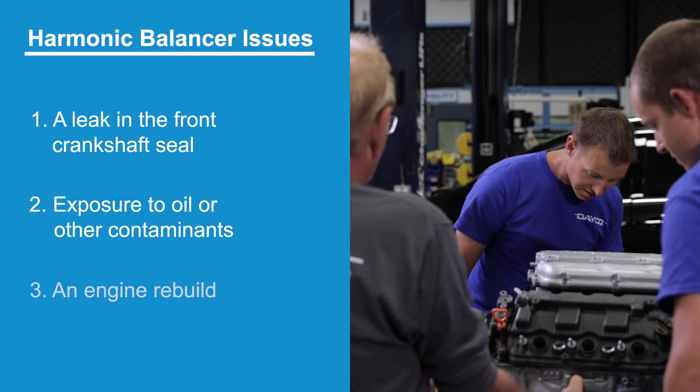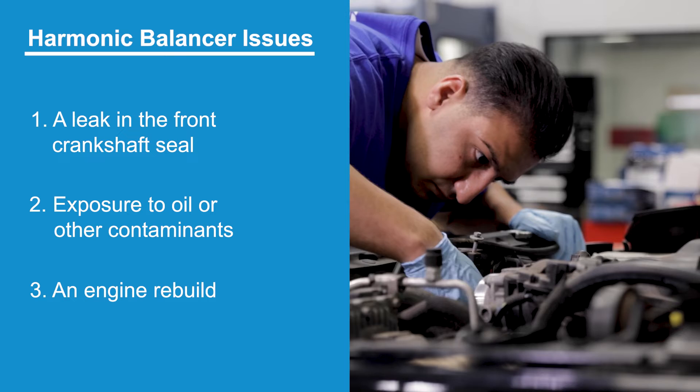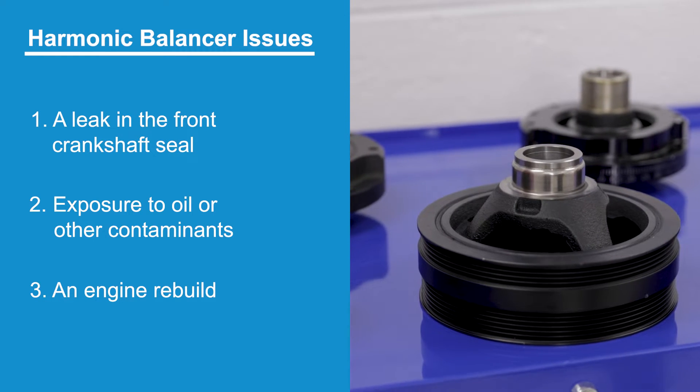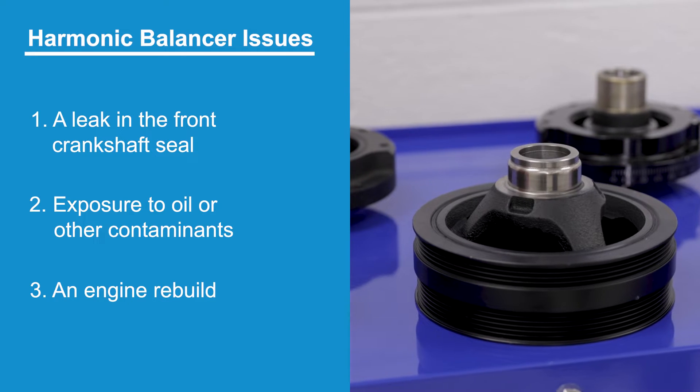The third reason is because a vehicle owner has invested in an engine rebuild. A new engine should always get a fresh balancer. Now let's dive into this installation.